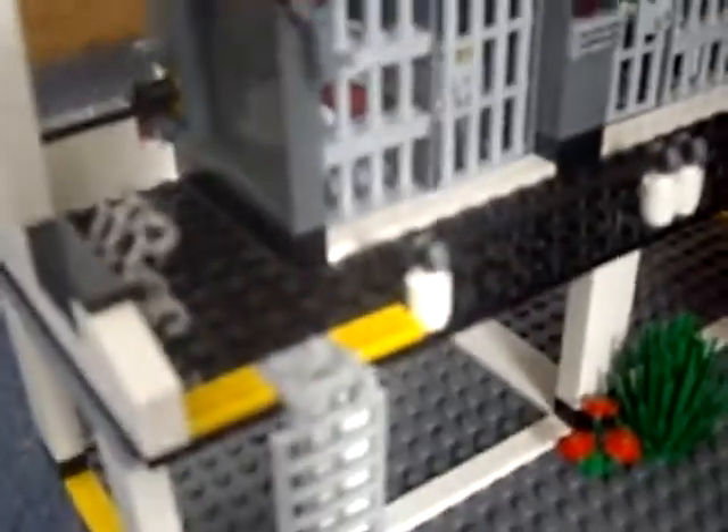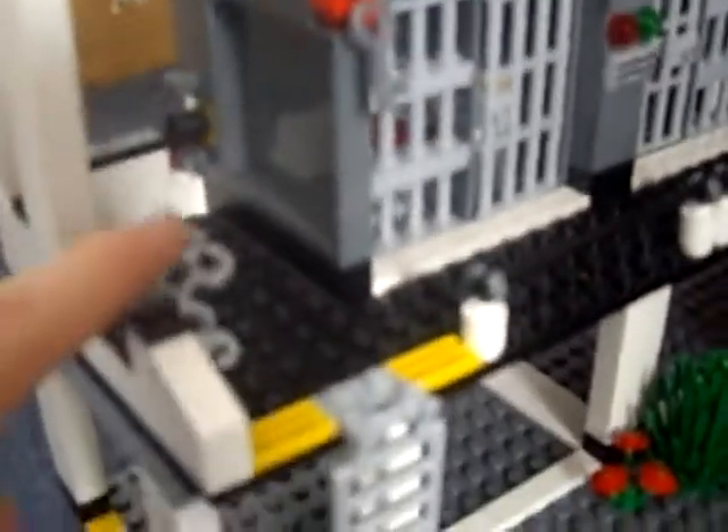There's a ladder that leads up to the police station. First of all, there are three sets of handcuffs and two keys which open the doors of the cells, to reveal a robber.